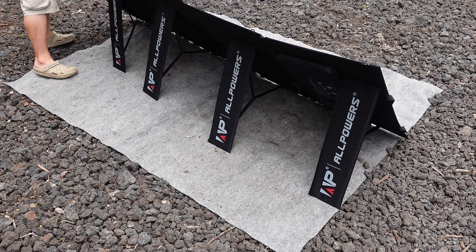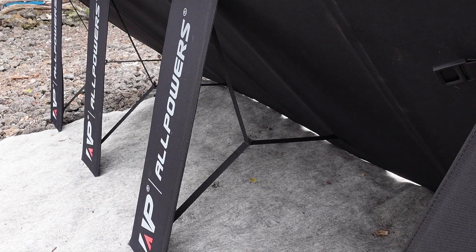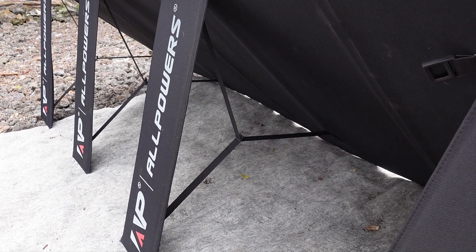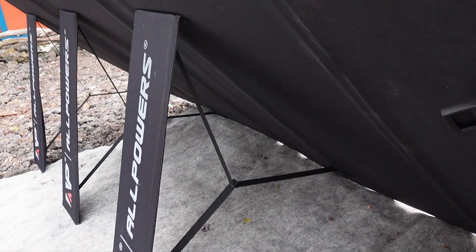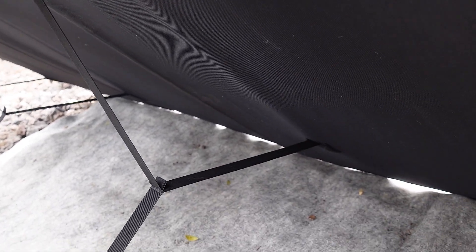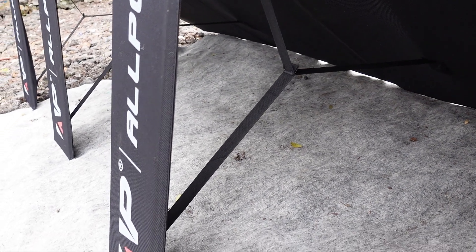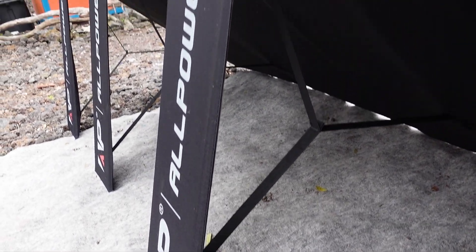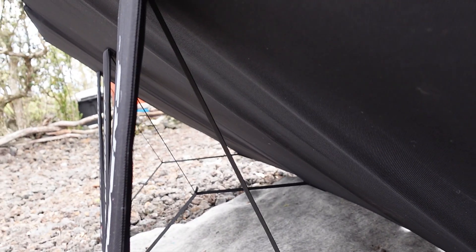Pulling out the leg for each panel as it is unfolded, and soon enough I will have the entire thing set up and ready to go. Taking a closer look at the legs and their supporting straps, I really love that each panel has its own leg, which makes this entire unit super stable once it is set up. I have seen a lot of these larger panels that only have a couple of legs, or even just one that is supposed to hold the whole thing up, and it just never works as well as something like this. Everything appears to be sturdy and well attached, but only time will tell how everything holds up as we use this over the next year.